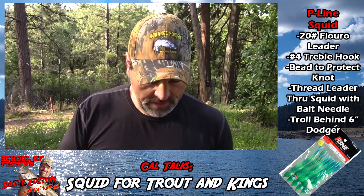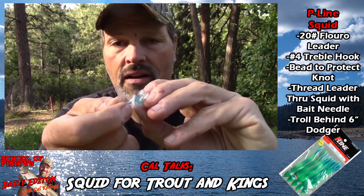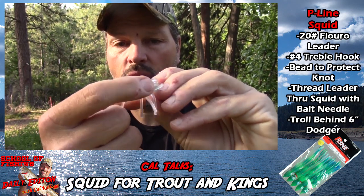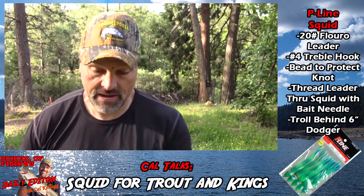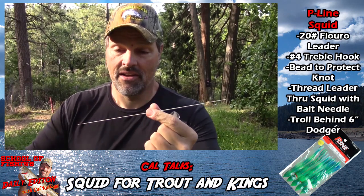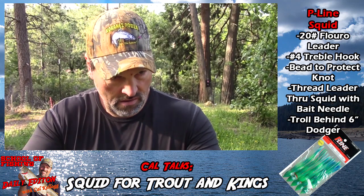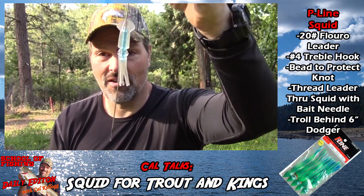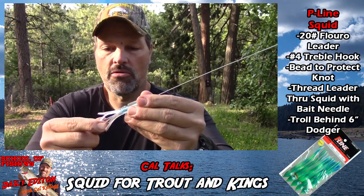The bead is just going to provide a little bit of space to get the hook back just a little bit. When we look at the squid, there is a hollow opening — it doesn't go all the way through. Here's what you need to do: you need a bait needle. It's a P-Line bait needle — everybody should have a bait needle, they just come in handy for rigging different kinds of bait. Take the needle, insert it in that hole in the squid, and pass it out through the squid's head. Pull that almost all the way down.